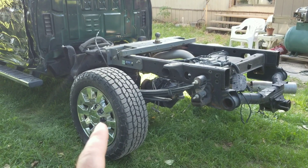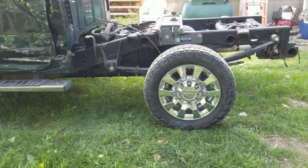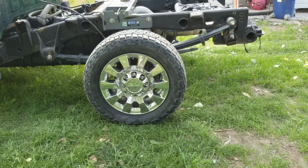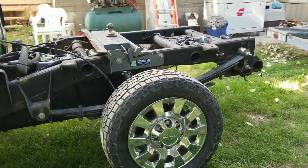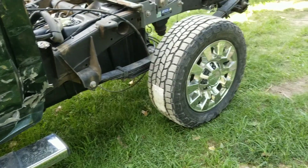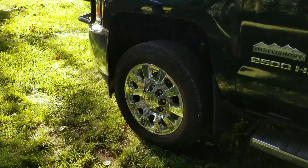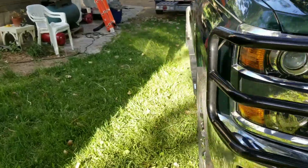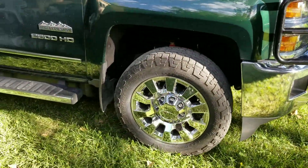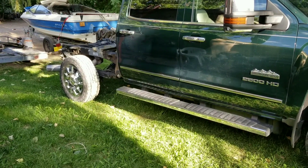I found a set of Denali rims that I liked a lot better. I paid $600 for the set and they were brand-new — the guy drove it from the dealership down to the shop and had tires and rims put on it. So I went and bought two tires to match, kept the front ones. These are Cooper AT3s. Those tires are like $300 a piece, so another $600 in the rear tires and then about $125 in tire pressure monitor sensors.